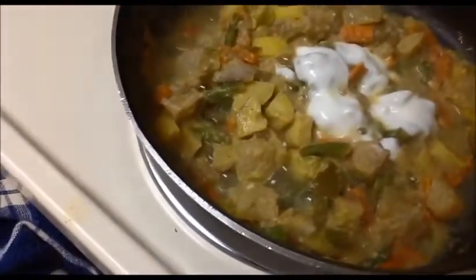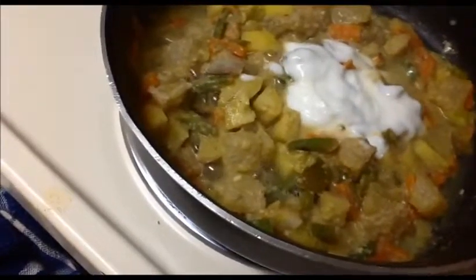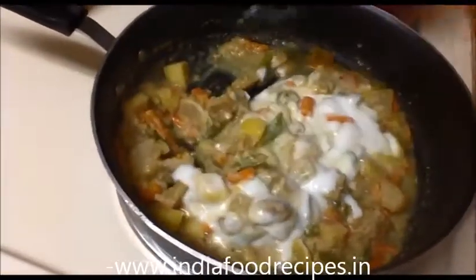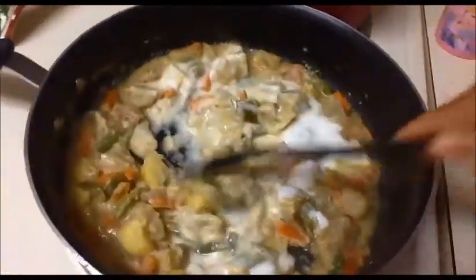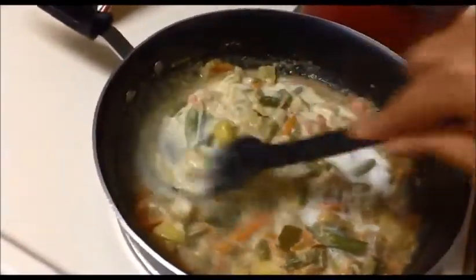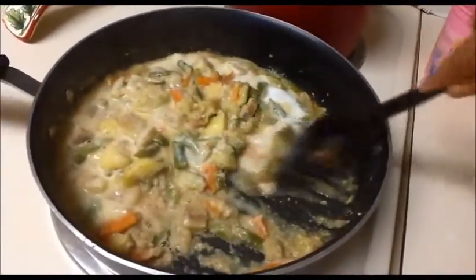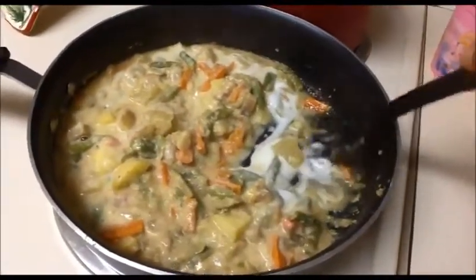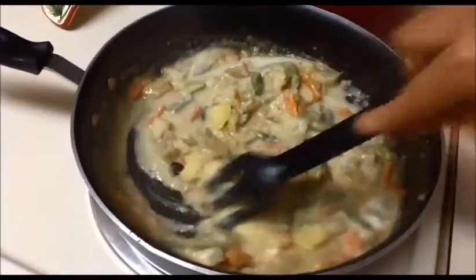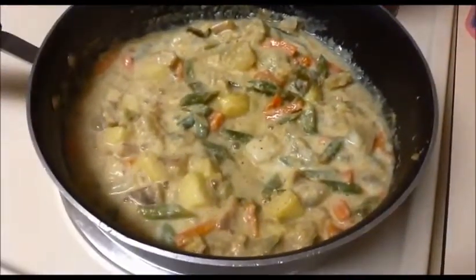Now I'm going to add the curd and mix everything together. It's a very simple dish and a very healthy dish also. It's ready — now I'm going to close the pan for the next two to three minutes, then we will turn off the flame.